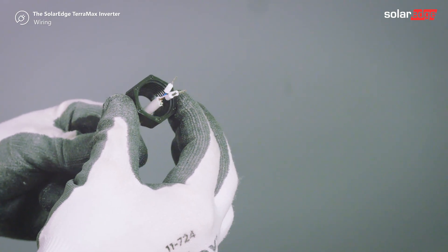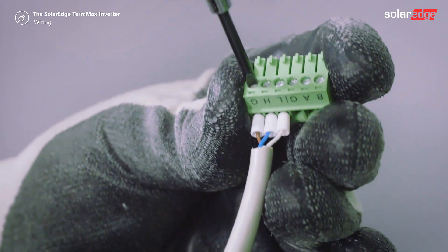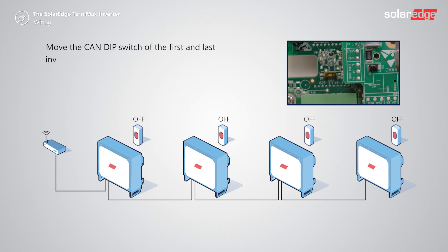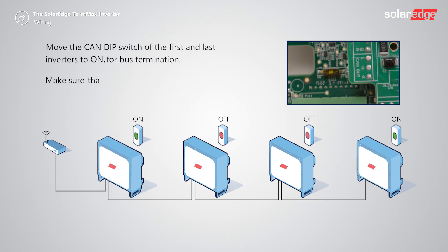Pass the CAN bus cable through the gland and connect the CAN bus wires according to the GHL terminals of the communication connector. Move the CAN dip switch of the first and last inverters to ON for bus termination. Make sure that for every other inverter on the line, the CAN dip switch is set to OFF.